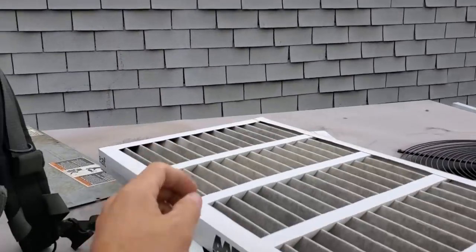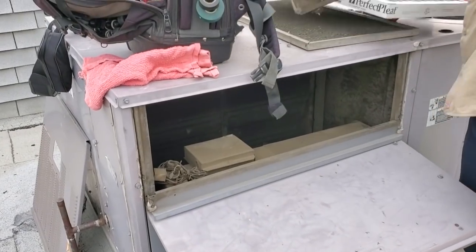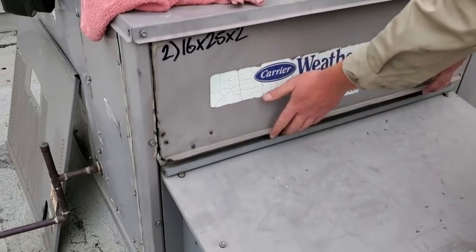We know the blower's running because we've got a massive amount of air going through there, so definitely the belt's fine. Those filters aren't that bad when you pull them out — you can see light right through them. Drain pan's a little bit dirty but not bad. I'm confident the belt's fine; we've got really good airflow.